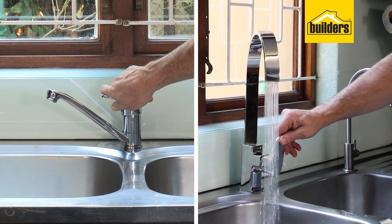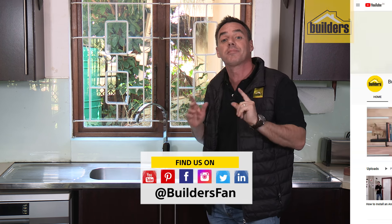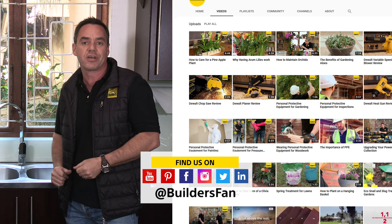That's it — the upgrade is complete. Not only do you have an awesome upgrade to your kitchen tap, but you get the bragging rights that you did it yourself. Be sure to check out the builder's website and YouTube channel for more DIYs just like this and product reviews.